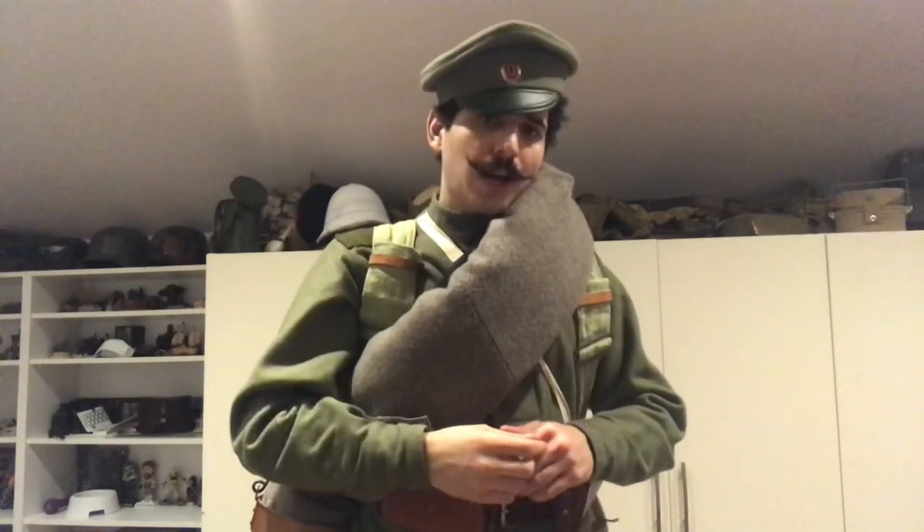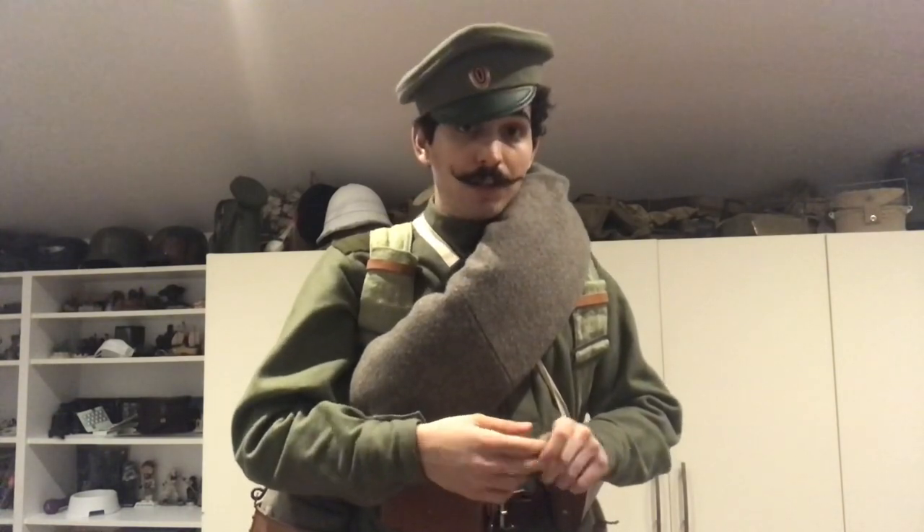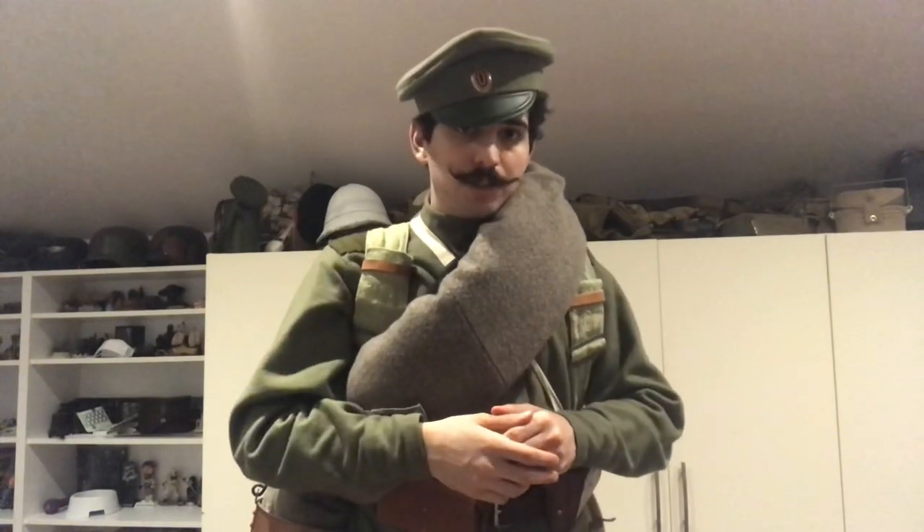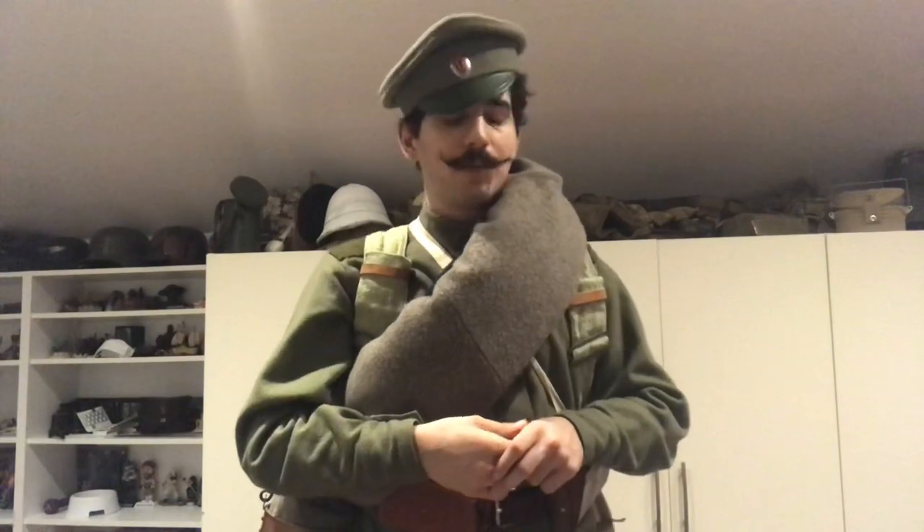The cap also has a cap badge, or a cockade, which has the Romanov family colours and the Imperial crest, which in the hobby we tend to joke around calling 'the eye' sometimes. And obviously, that's pretty much it — it's just a peak cap.